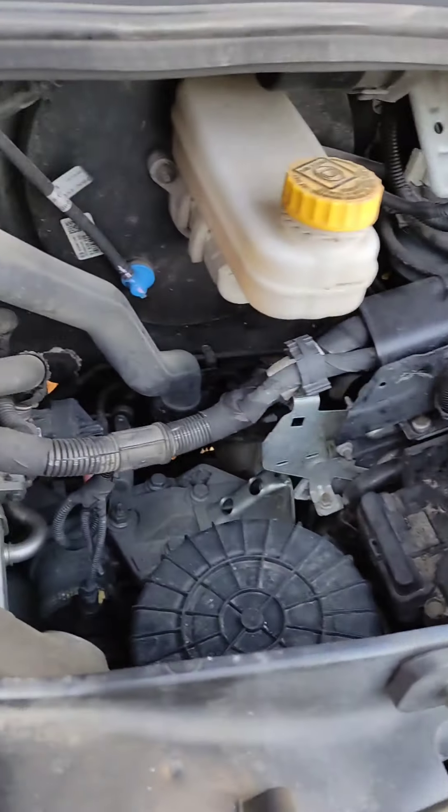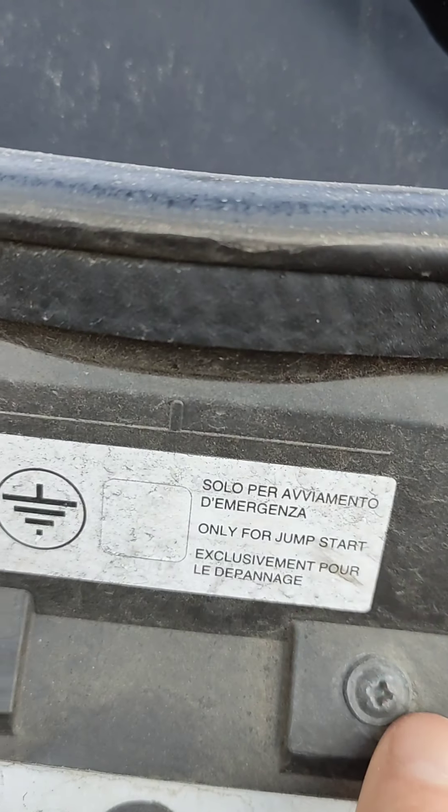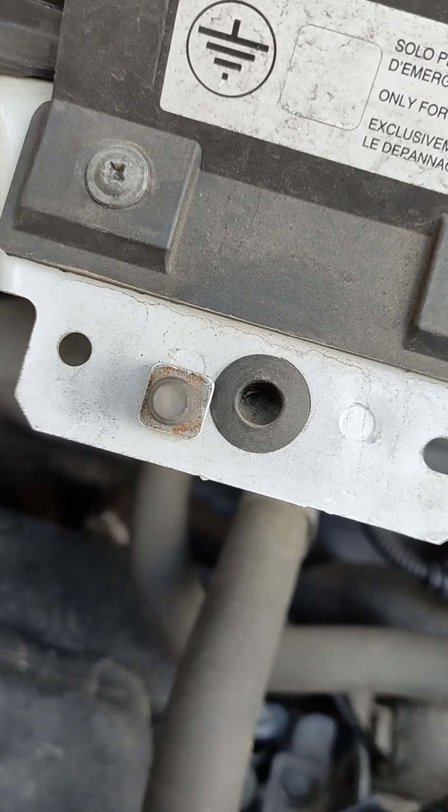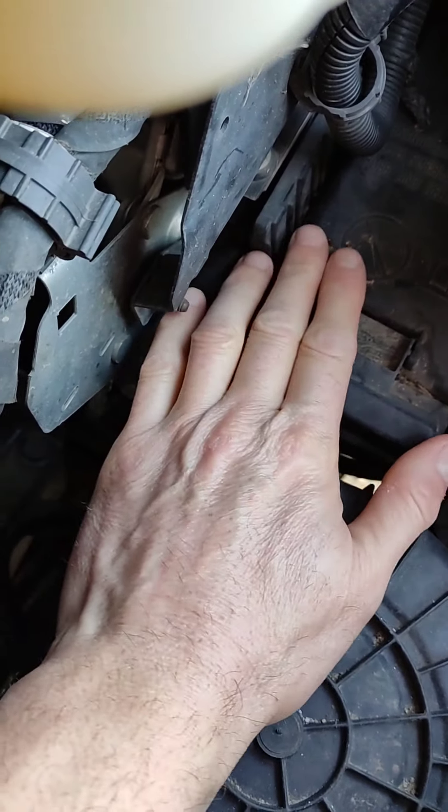So to jumpstart a Fiat Ducato, in case you didn't know — because I didn't know where you're supposed to jumpstart it — I'll take you through it. You open the door, and in France we drive on the right hand side but the driver is on the left hand side of the vehicle. That's where the bonnet release clip is. The battery incidentally is under the floor panel, but there's a place under the bonnet which I'll show you now, where you jumpstart from.